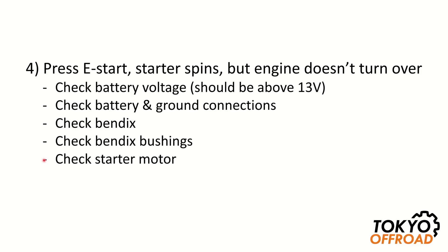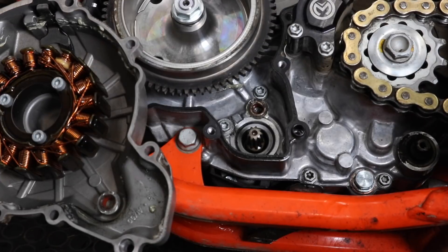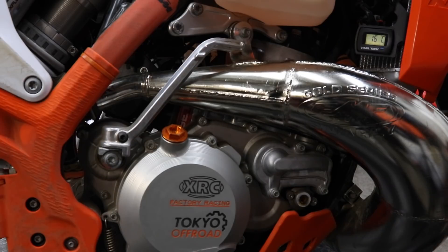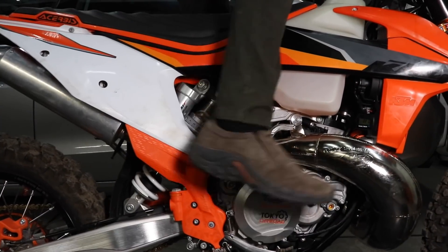In closing, some tips to help ensure you don't have issues with your e-start while out riding: if you have a lithium battery, maintain it and make sure you use a lithium battery charger, and keep the connections clean and secure. Inspect the bendix bushings regularly and replace if necessary — I recommend the higher quality XRC bronze bushings, which should be much more reliable and last a lifetime on the bike. And if your bike doesn't come fitted with a kickstarter, consider fitting a kickstarter kit as a backup to the e-start system, particularly if you do a lot of cold weather riding or ride in remote areas.